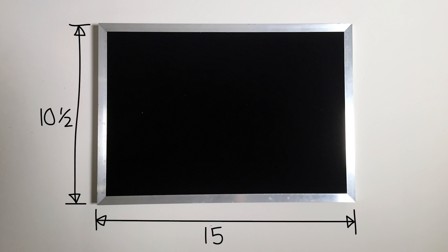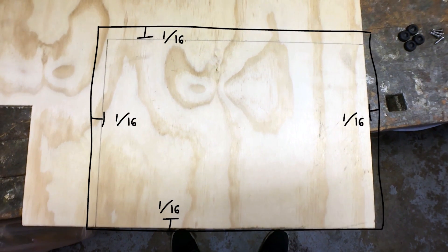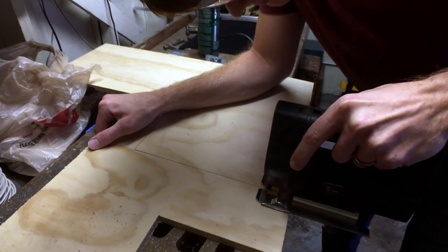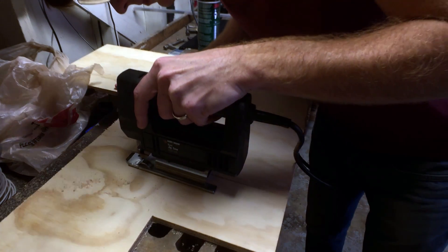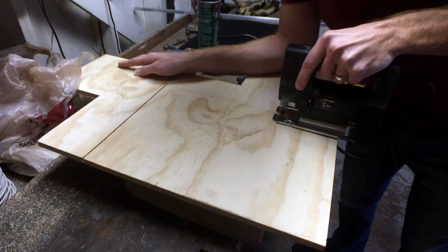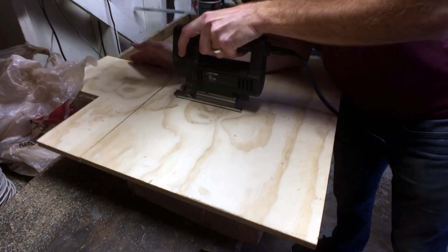The first thing you need to do is determine how big you want your pedal board to be. Mine is going to be 10 and a half inches by 15 inches. When you wrap the aluminum border around the plywood, it will cause your pedal board to be one eighth of an inch bigger in each direction. So I'm going to cut my piece of plywood to be 10 and 3/8 by 14 and 7/8, so that when I add the border, the final dimensions will come out to 10 and a half by 15. You can cut the plywood with a handsaw, table saw, or jigsaw like I'm doing here — just make sure that your piece is straight and square when you are done.